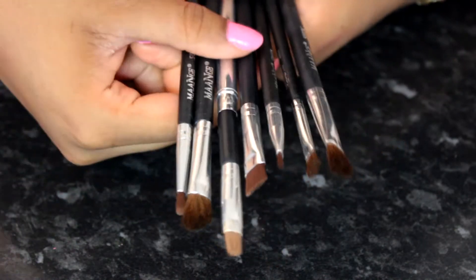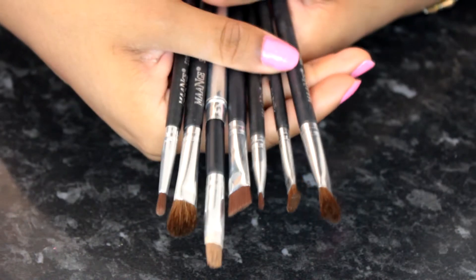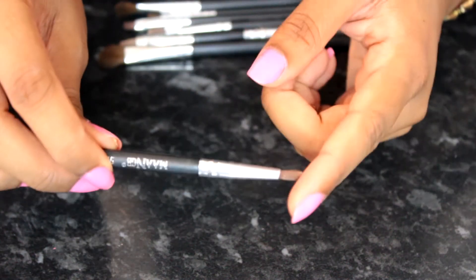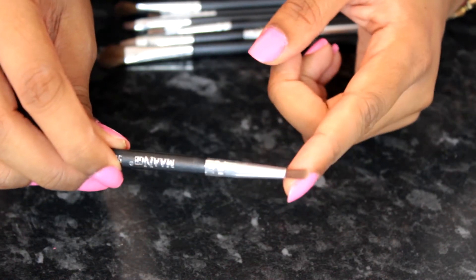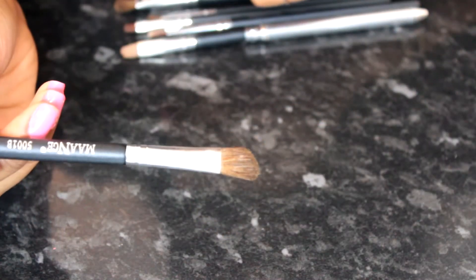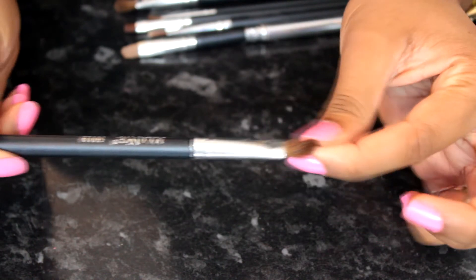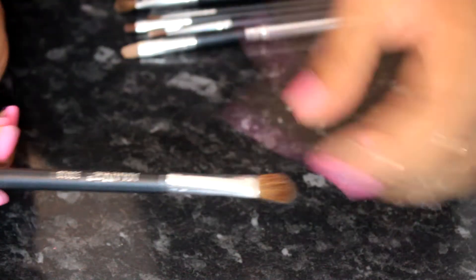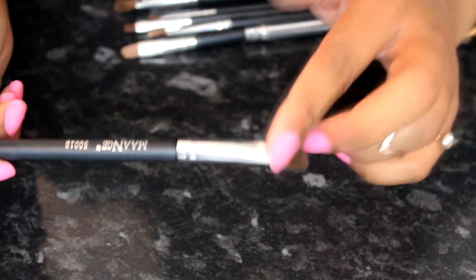The next brush set is the MaaNge brand from Amazon — I think this brand is well known on eBay and Amazon — and I got these for a maximum of around six pounds. They're all eye brushes. The first is a very thin, long, dense brush you can use for your lips or anything really. I should mention these shed a little bit, but not that much — I don't really mind it. There's also a fluffy angled brush you can use for blending your eyeshadow.